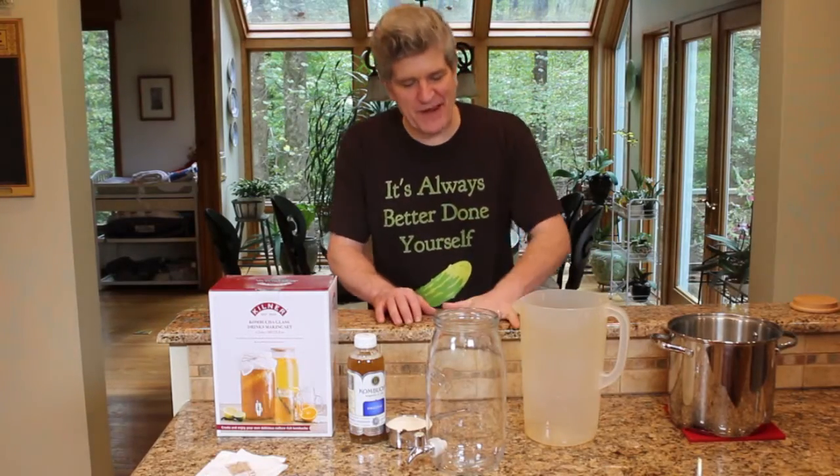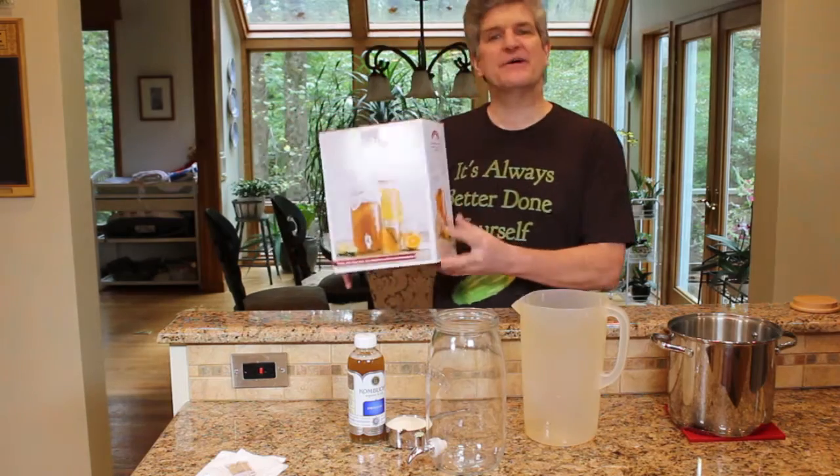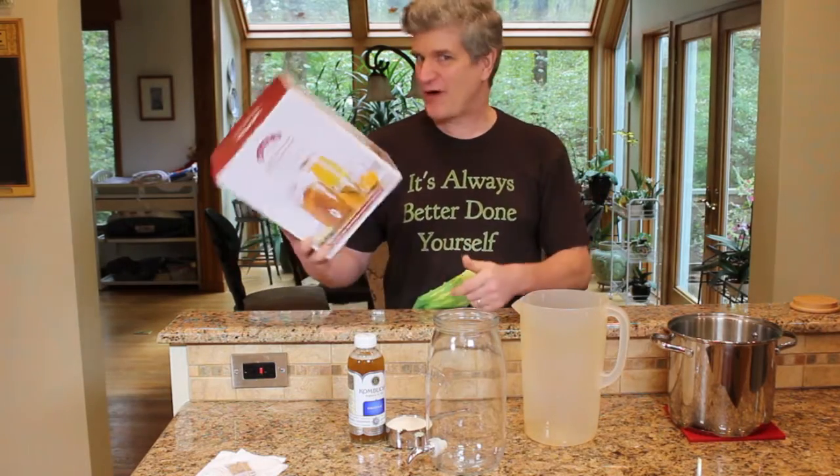Hey, welcome back to Better to Yourself. Today on Better to Yourself: Kombucha. I got this really cool kombucha making kit from Kilner. You can check it out online at kilnerjar.co.uk and I've got some links down below if you want to grab one on Amazon.